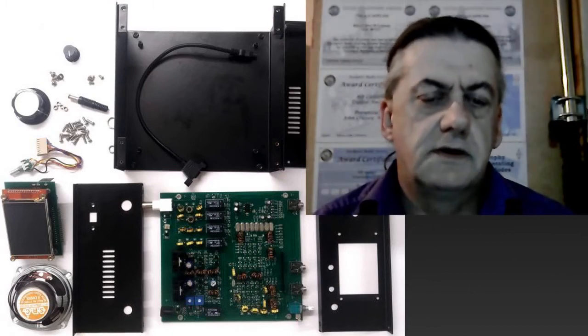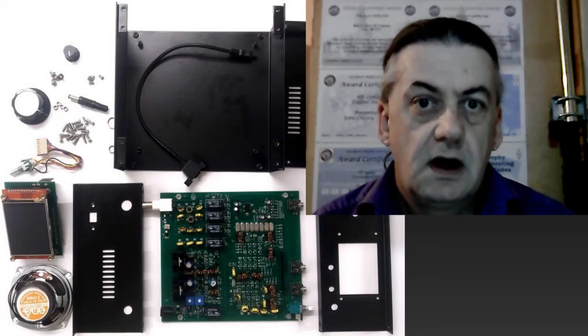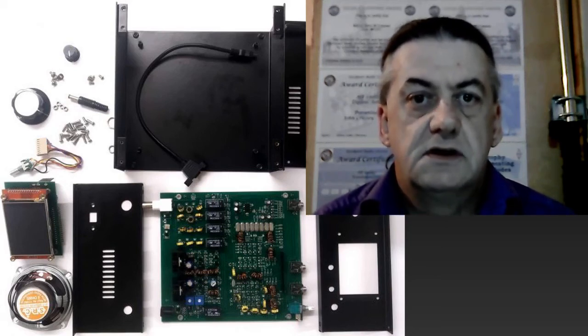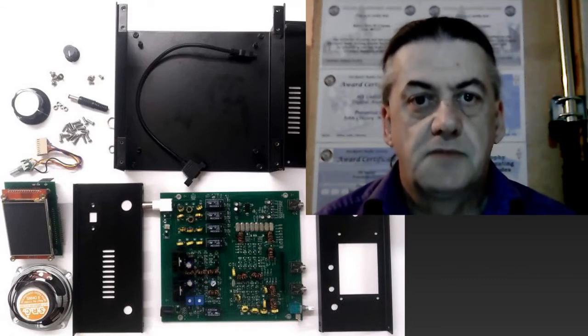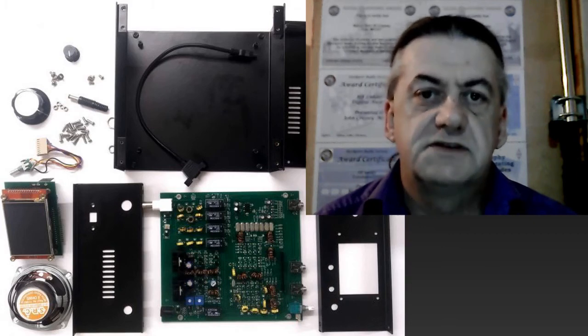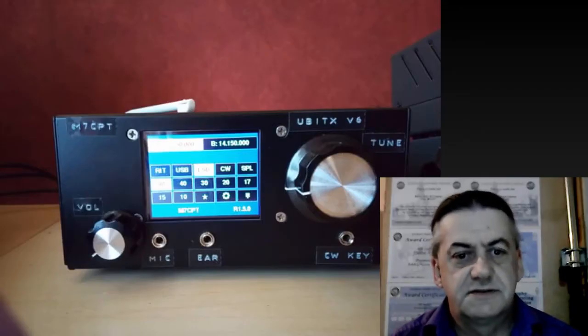One word of warning: this radio has been made to be cheap, and as a result, a lot of the components will need replacing over time and even upgrading, as a lot of people do. If you have no interest in knowing how the inside of your radio works, this is not the radio for you. You may also wish to add some stickers on the front of the radio to indicate which socket is which and what dial does what.